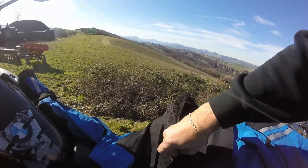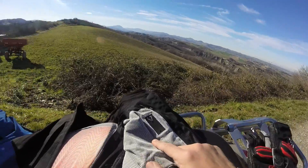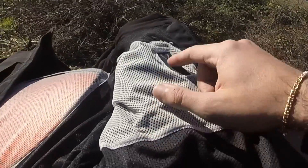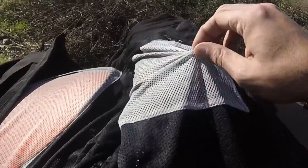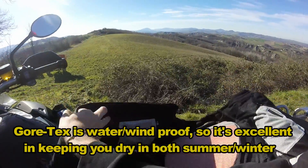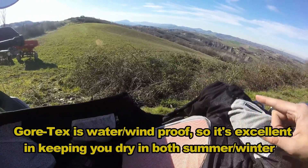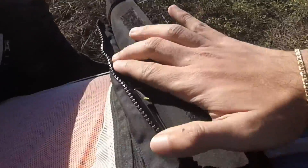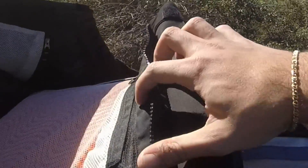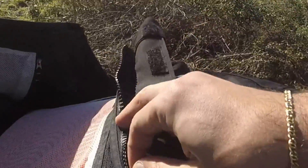Let's open the jacket a bit before we check the back. Here you can see the pocket with an earplug socket, and it's completely transparent. There's another pocket here and two more on this side of the jacket. What's cool is that there's a secret pocket right here between the interior and the exterior, and this one is absolutely waterproof.